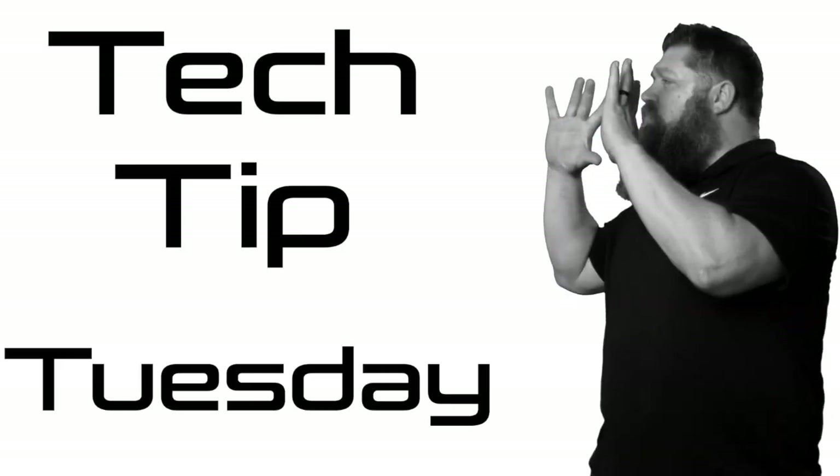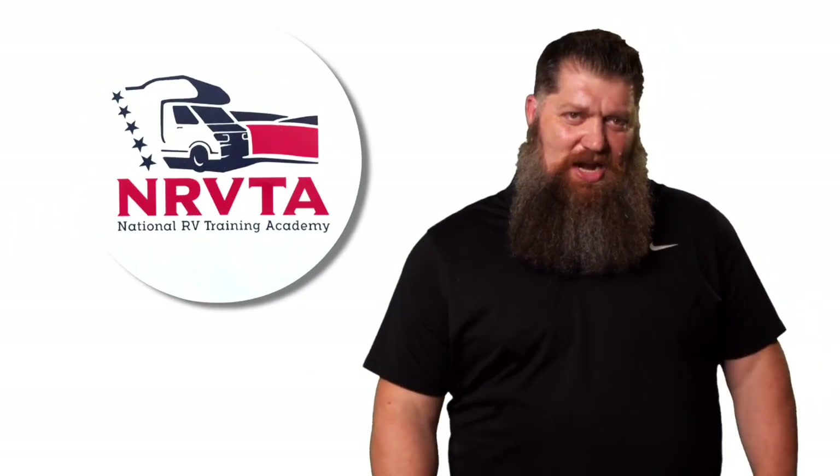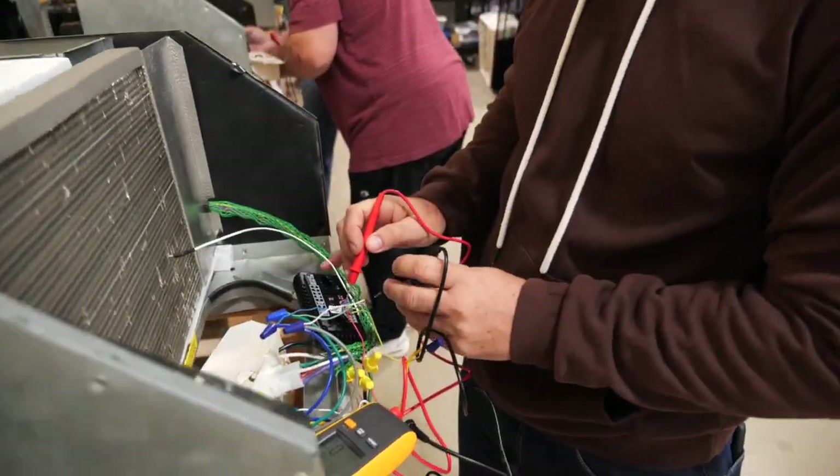Welcome to another Dometic Tech Tip Tuesday, brought to you by the National RV Training Academy, the largest hands-on RV training academy in America. Before we get to the video, which I know is the reason why you're here, go ahead and hit the subscribe button.